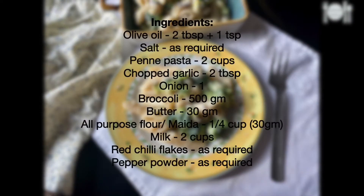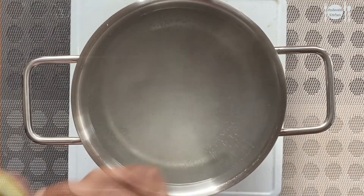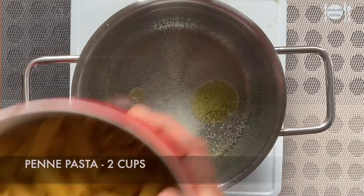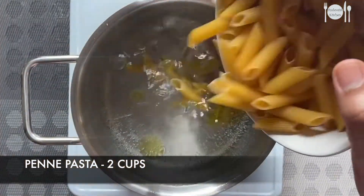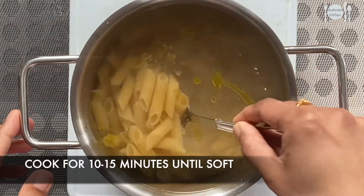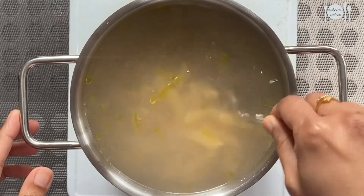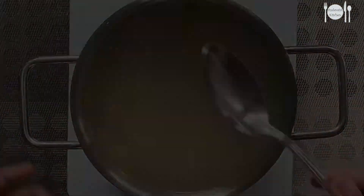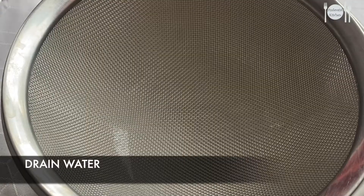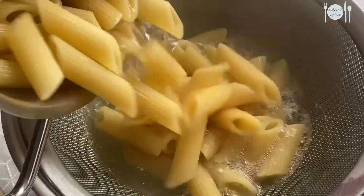Boil water in a vessel, add a little salt and 1 teaspoon of olive oil. Now add in around 2 cups of pasta and let it cook for around 10 to 15 minutes until soft. The pasta is now cooked well — let's drain the water and keep this aside.